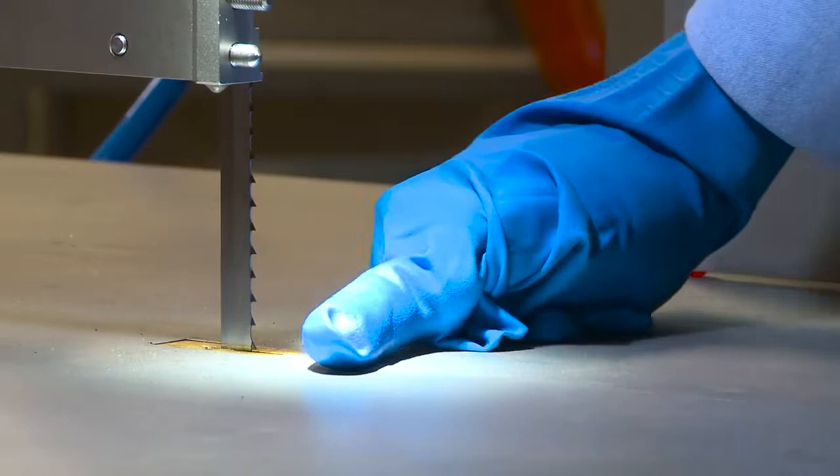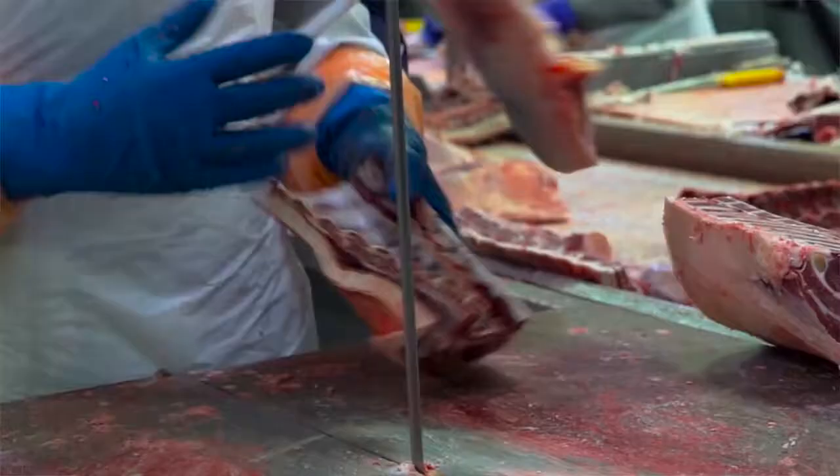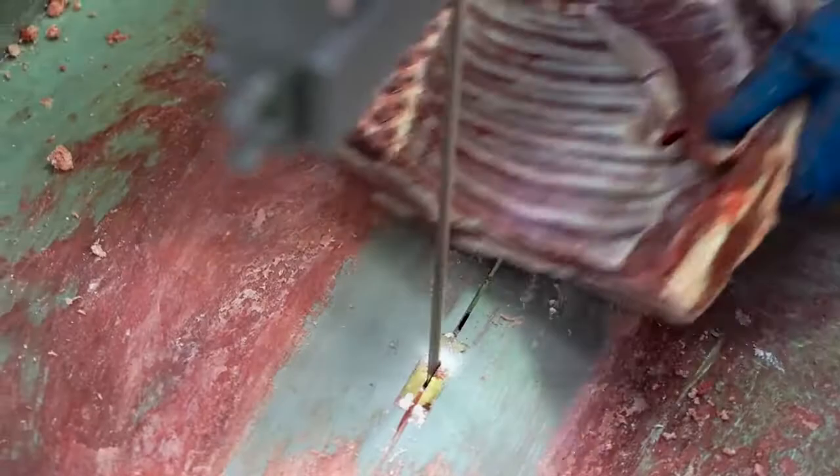Bladestop was developed by Machinery Automation and Robotics, now Scott Automation and Robotics, in conjunction with Meat and Livestock Australia. The development of Bladestop has been over a ten year period. We've worked closely with partners at Meat and Livestock Australia and processors in the meat industry throughout Australia.